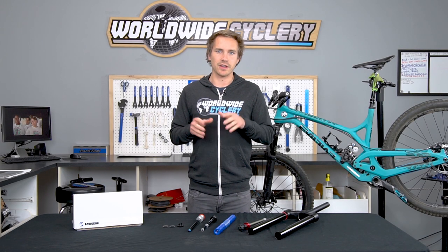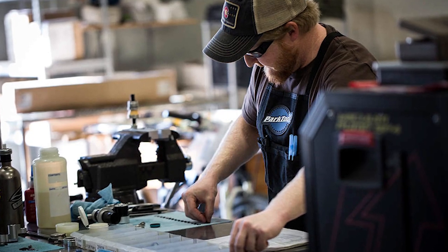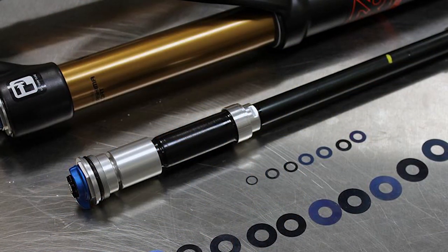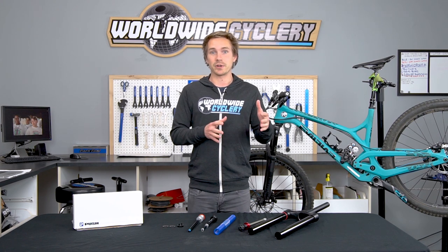For those of you who don't know who Push Industries is, they are a small company out of Loveland, Colorado of dedicated mountain bikers and they are hands down the biggest suspension nerds in the mountain bike industry by a long shot. They've been around a couple decades and they originally started focusing on doing fork rebuilds and custom fork tunes.